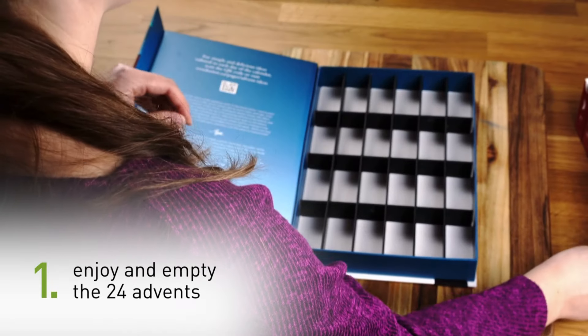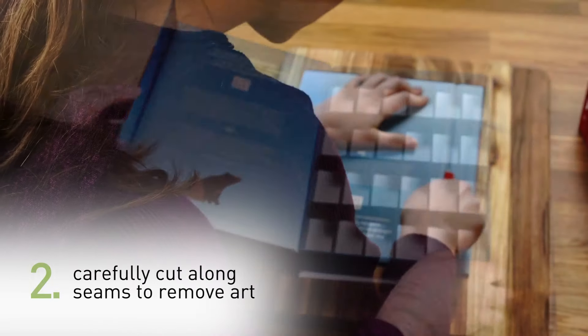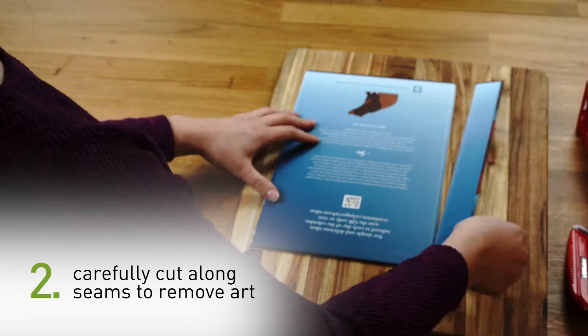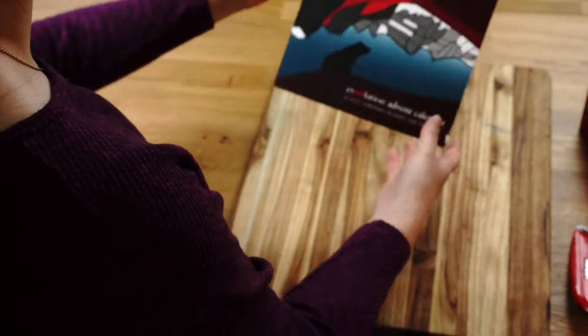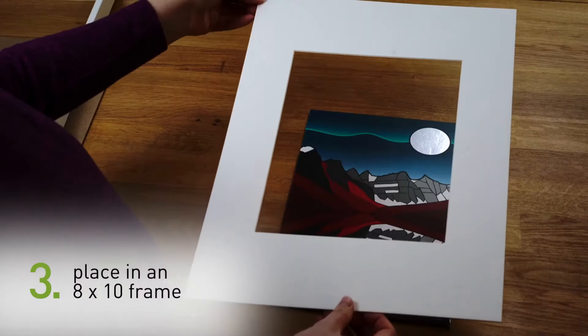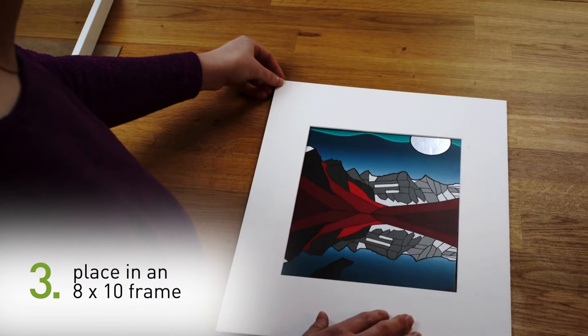Once you have sampled your way through all 24 Advent days you can cut the cover art off to frame the piece. With a box cutter carefully cut along the inner seam of the calendar, repeating the same process on the opposite side to remove the flap.